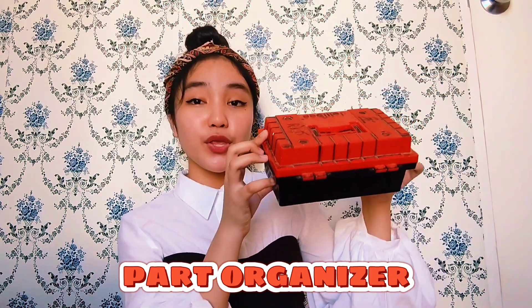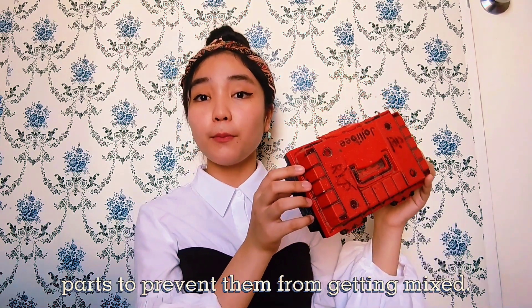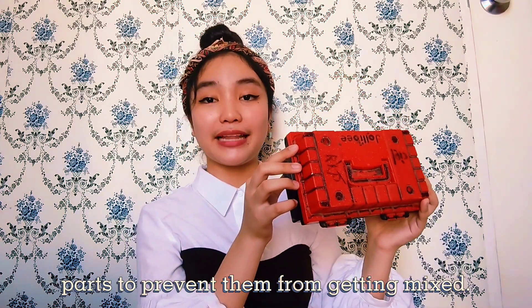We also have a parts organizer here, and we use this to hold screws, jumpers, fasteners, and other small parts to prevent them from getting mixed up.